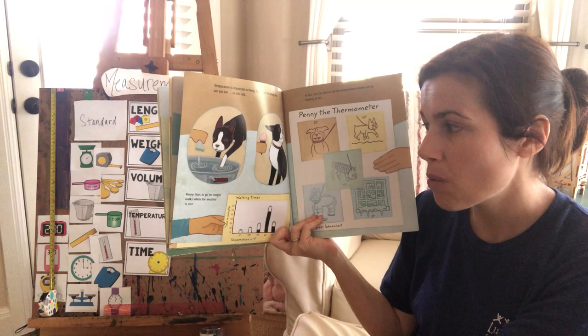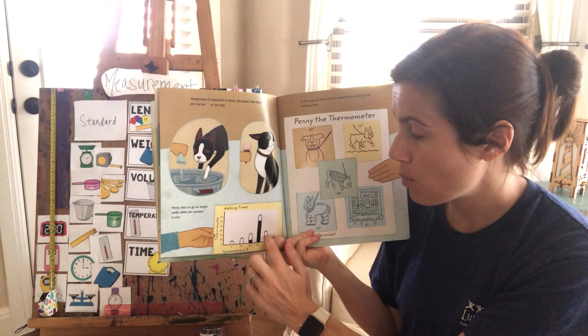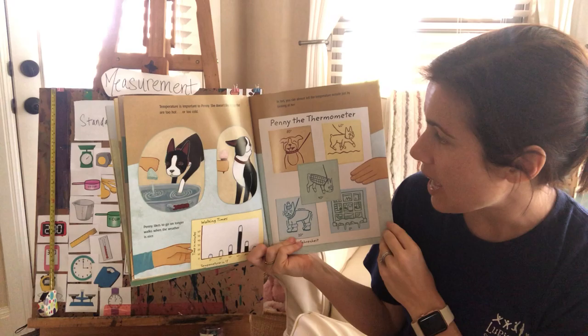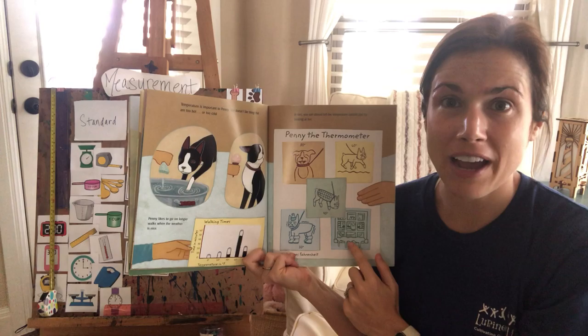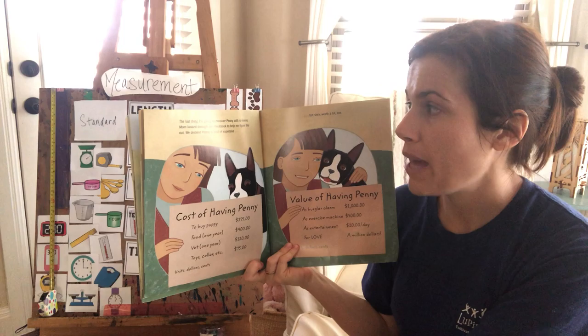Temperature is important too, to Penny, because she doesn't like things that are too hot or too cold — she likes it just right, like Goldilocks. Penny likes to go on longer walks when the weather is nice. When it's cold, Penny doesn't like to go out at all. There's a graph showing how much time Penny likes to walk as it gets warmer. When it's 80 degrees she's happy, 60 degrees she's really happy, 40 degrees she's cold, 20 degrees she's shivering, and at zero degrees she's inside by the fire.